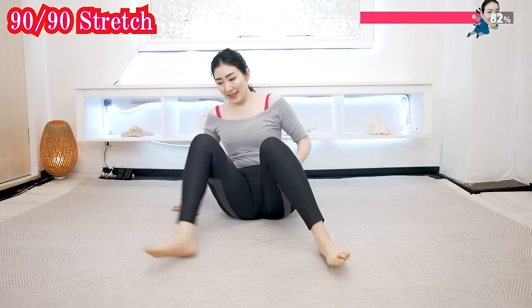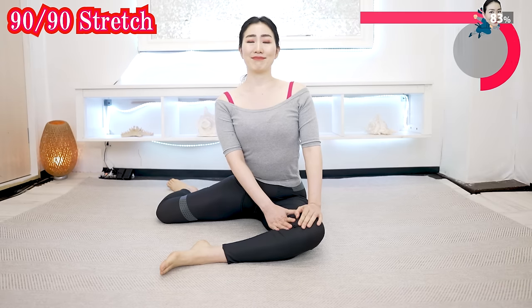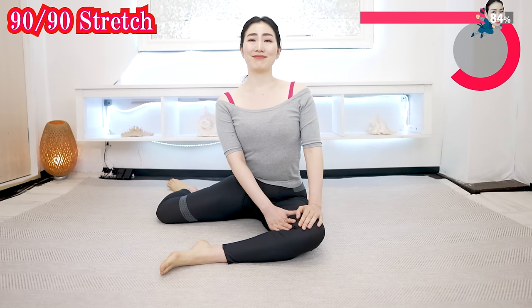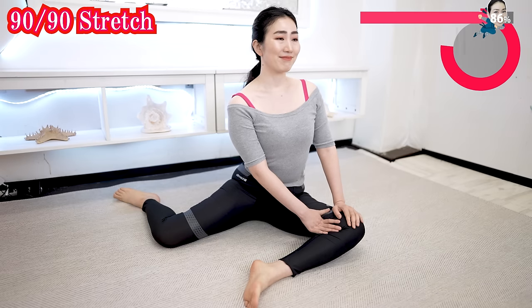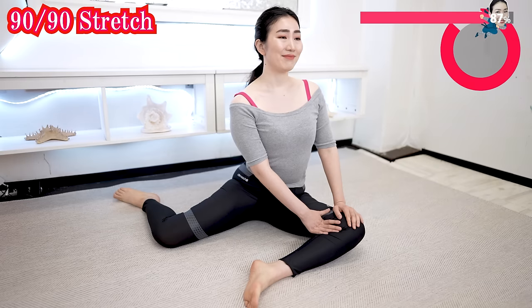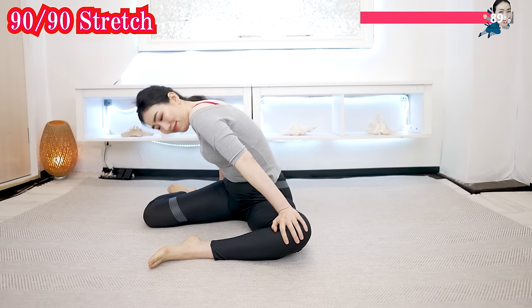How about this side? 90 degrees, 90 degrees. Yes, you can stretch more easily. Observe the difference with the other side. Now do this side — stretch.